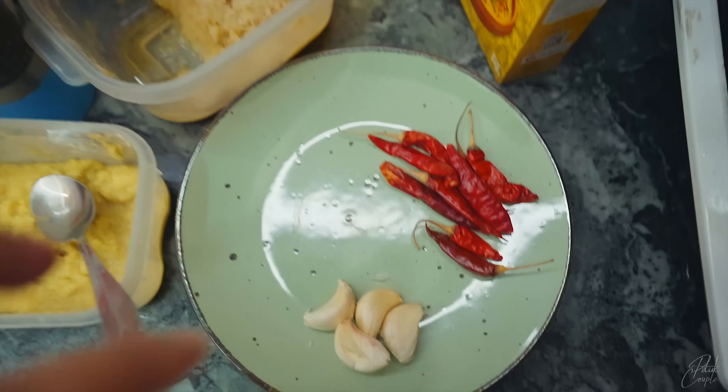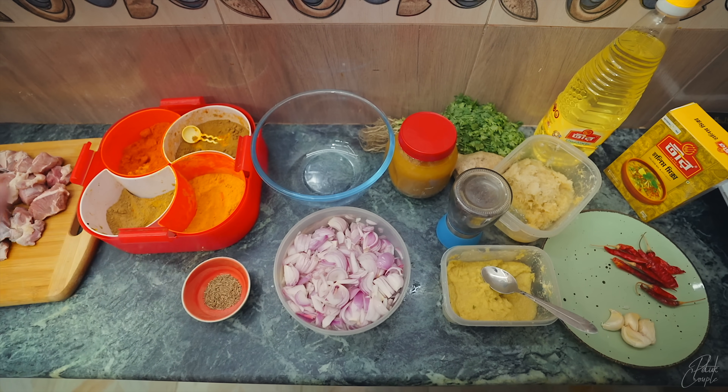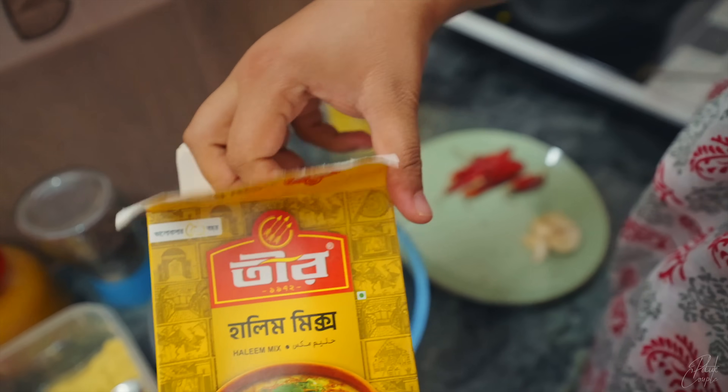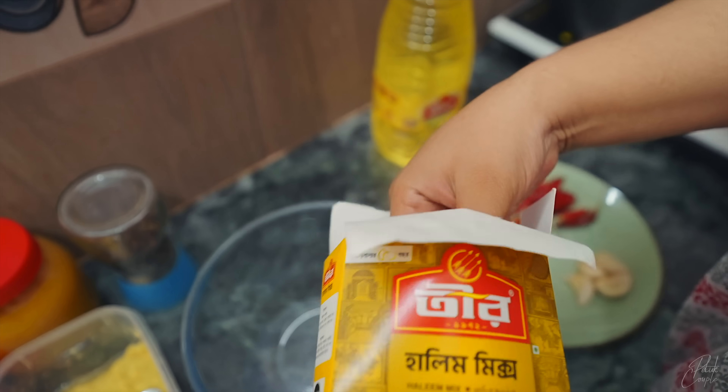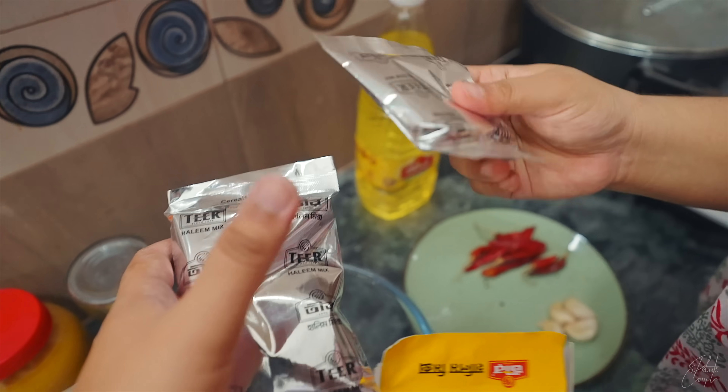We have rice and all these dals. We will be very careful. I am going to have a pack of dal, some salt, and olive oil. I will add it to this.